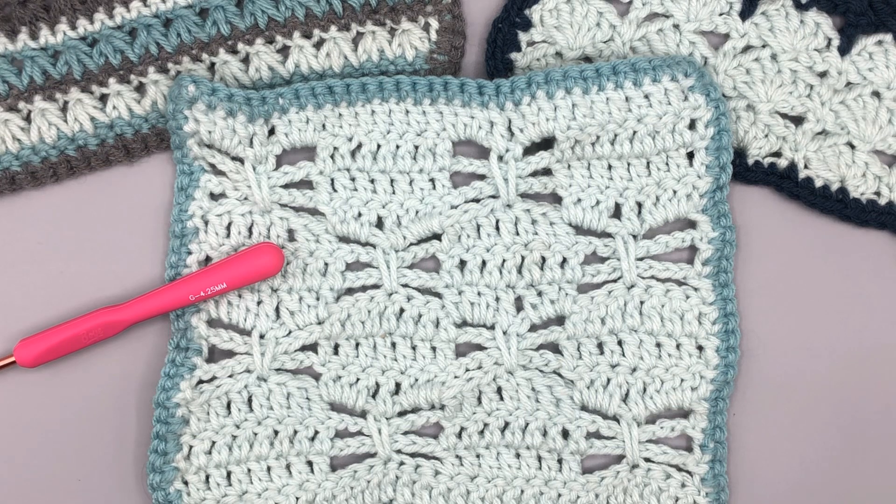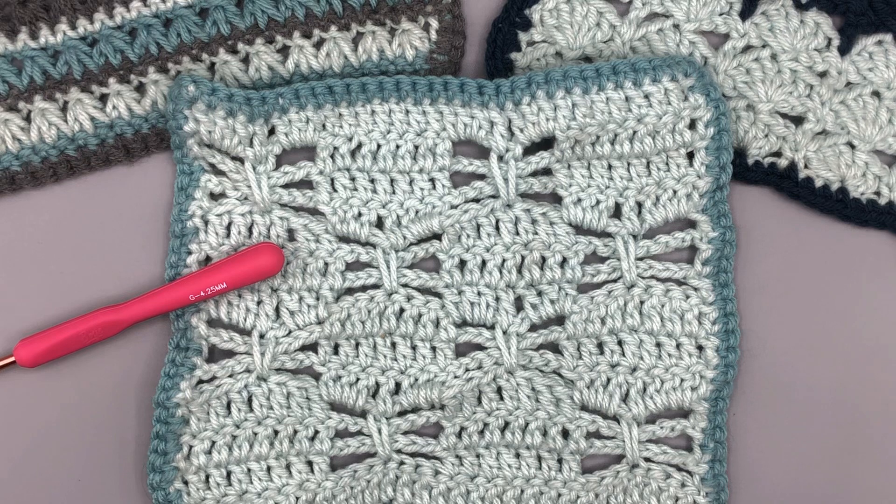Welcome everyone, this is Melanie. Thank you for joining me to learn this beautiful dragonfly stitch. This video is part of a series where we're building a stitch sampler blanket together, so every week I put out a new video with different stitches, and later they will link up to form a beautiful stitch sampler blanket.